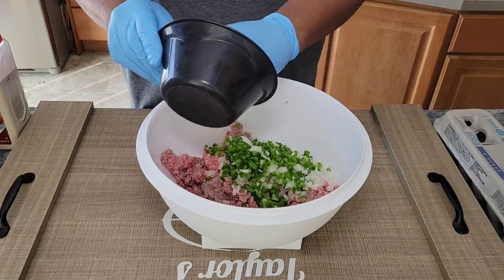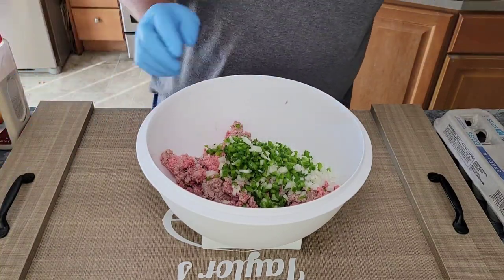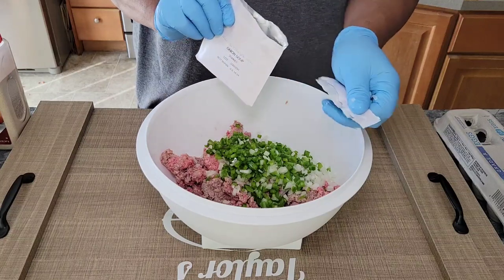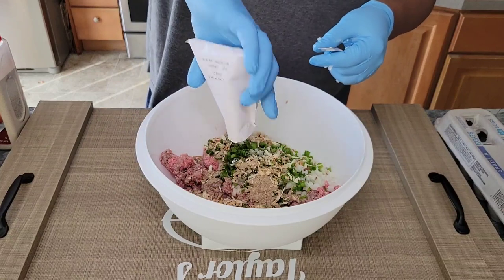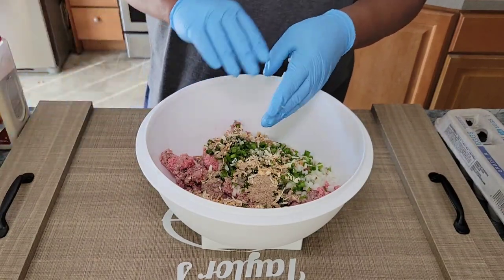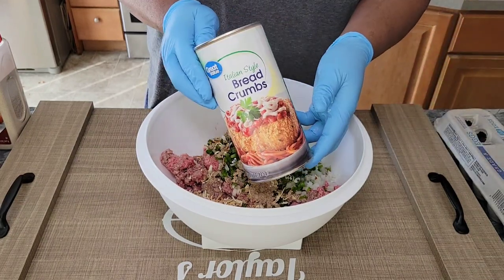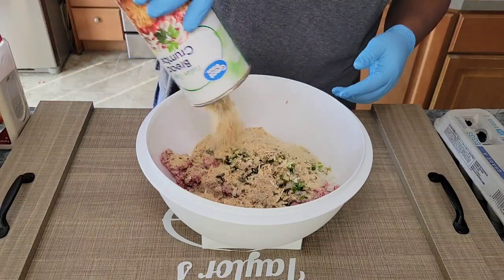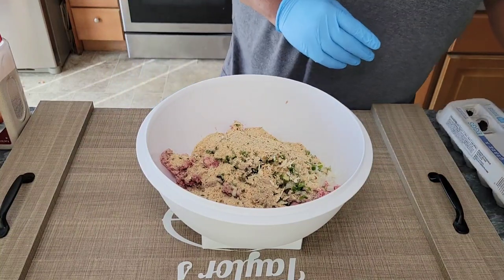If I do not sauté the vegetables, I'll make sure to dice them finely so they can cook the way I want. That's optional — sauté them if you'd like, or just dice them finely. I'm also using a pack of Lipton onion soup mix for seasoning, about a cup of Italian breadcrumbs as a binder, and three large eggs.